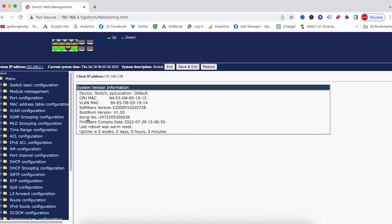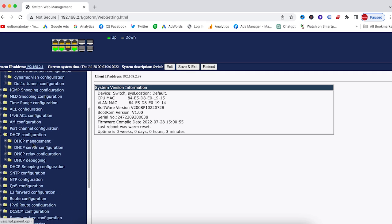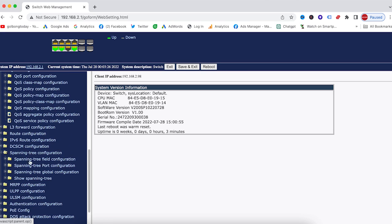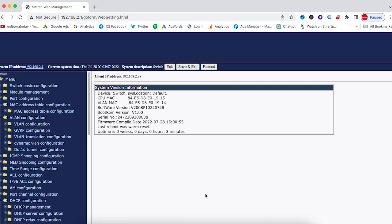After we get into the web interface, I'm going to pull it out so you can see. We have a lot of configuration options here, including basic switch configuration, VLAN, MAC address, DHCP, QoS, and spanning tree. Those are common configurations, and you can browse to see which ones you need to configure. This is how you access the management interface.